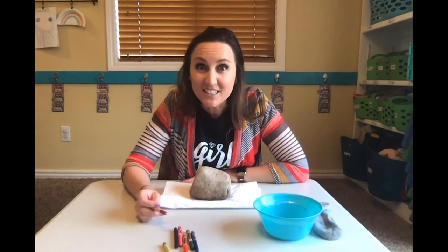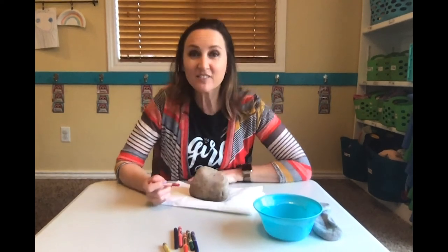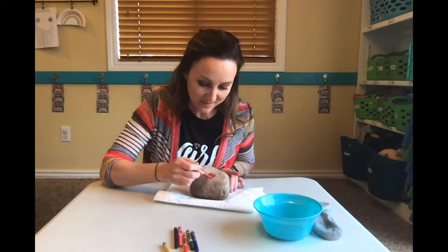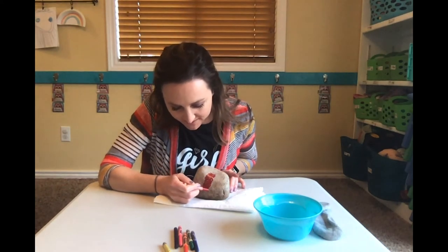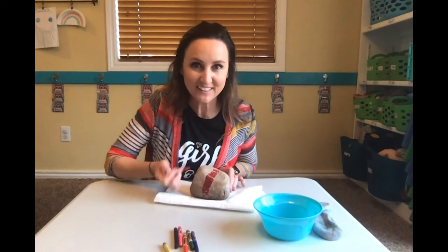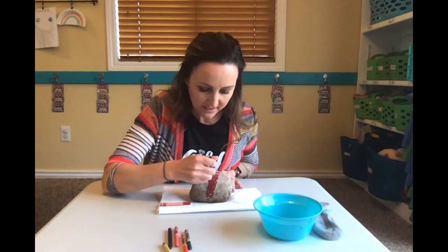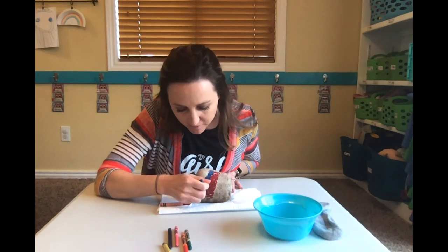All right, let's start decorating our rocks! You're going to put your crayon on there whatever color you want. Oh, that feels really cool — when the crayon touches the hot rock it just starts to kind of melt and it glides on there. Really cool. All right, maybe some blue. You'll make kind of like a rainbow stripey rock — make stripes down the rock.